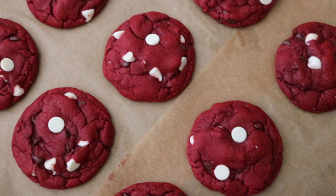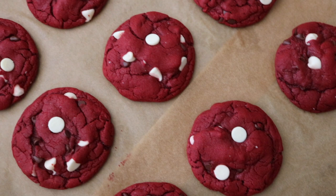The cookies will still look slightly soft in the center, but let them cool on the baking sheet for five minutes and they will be absolutely perfect — soft, fudgy, and so delicious. Hope you enjoyed today's recipe and I will see you next time!